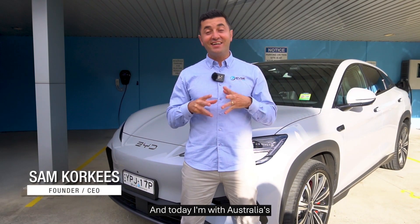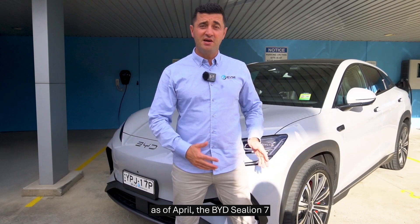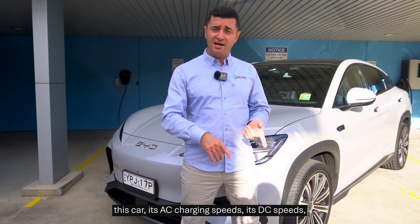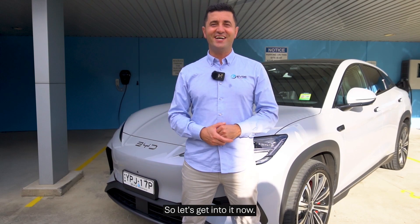Hi guys, Sam Corkies from EVSC, and today I'm with Australia's number one selling EV as of April, the BYD Sea Lion 7. I'm going to give you everything that you need to know about how to charge this car, its AC charging speeds, its DC speeds, as well as its range. So let's get into it now.